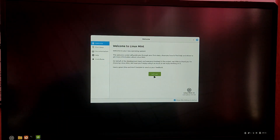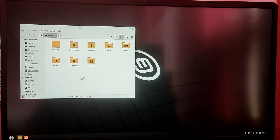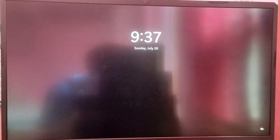So as you can see Linux Mint is working properly, now let's reboot and try to see if our Windows is working or not. As you can see our Windows installation is also just fine. So that's it for the video guys, thank you for watching.